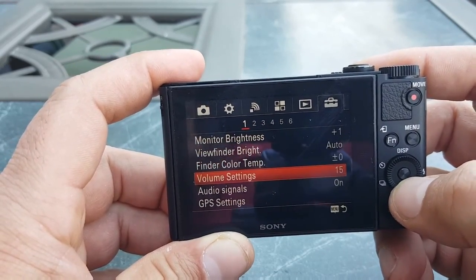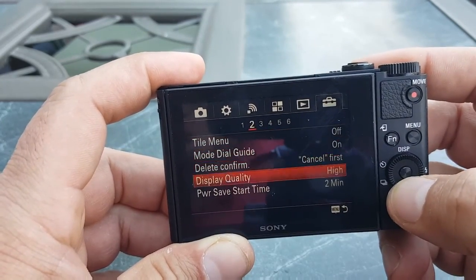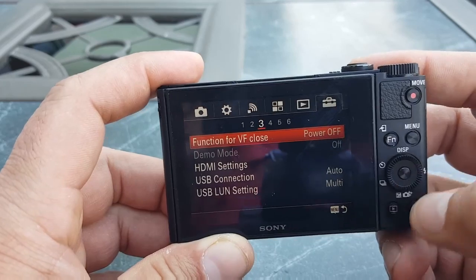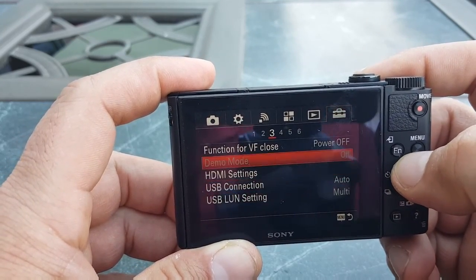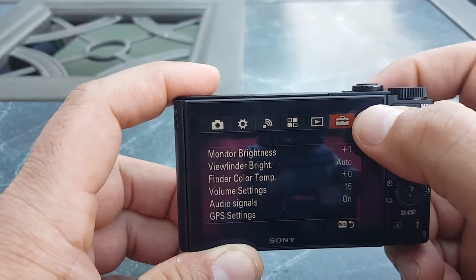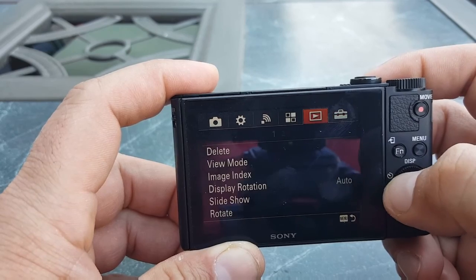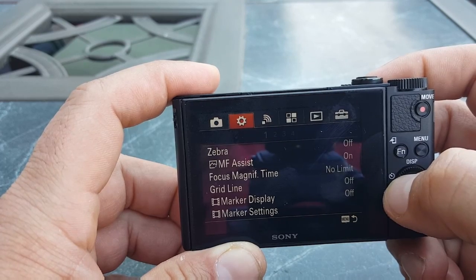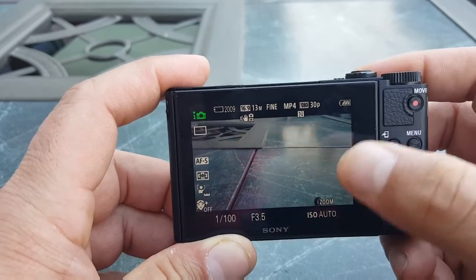There's the viewfinder option, volume settings, and audio signal. Going to number two, there are more options; number three, even more options. There are multiple pages of settings. We have monitor brightness and various other options throughout the menu. There are lots of options — I don't want to get into too many things. You click menu and it takes you back to the main screen.